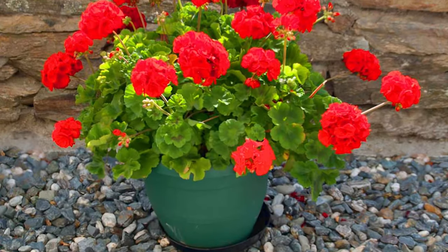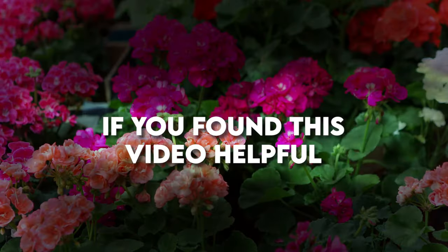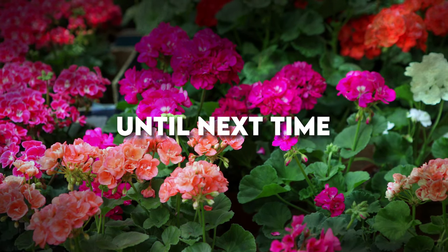And there you have it. Simple secrets to keep your geraniums blooming beautifully. If you found this video helpful, don't forget to like and subscribe for more awesome gardening tips. Until next time, happy gardening!